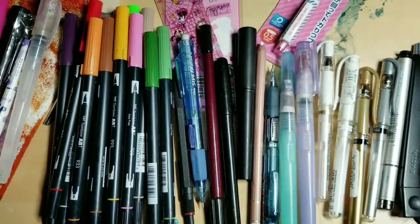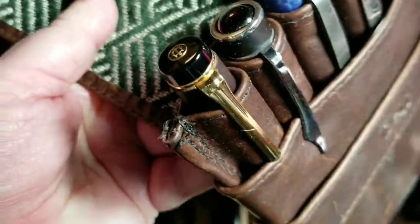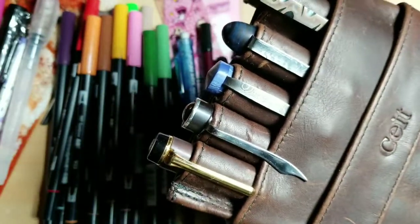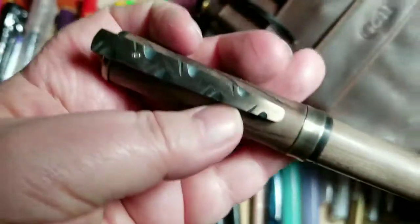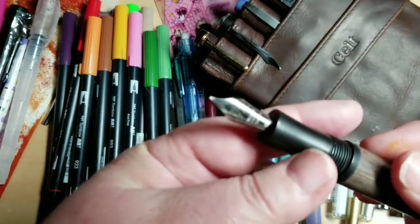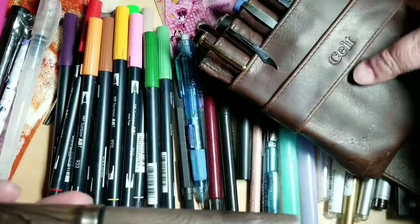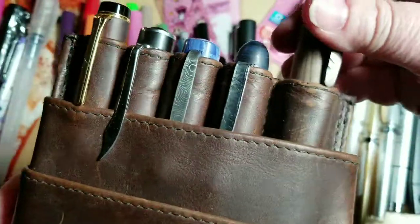I tend to keep my rarer pens in cases like this — these are my handmade cases from a company called Innovative Journaling. This pen case gets my thumbs up for really expensive pens. These four pens are custom-made by the Hooligan Pen Company. This is probably one of my favorites he's made for me. I'm so worried about taking them out since I already lost one. They're very expensive handmade pens, so I keep them in a protective case.